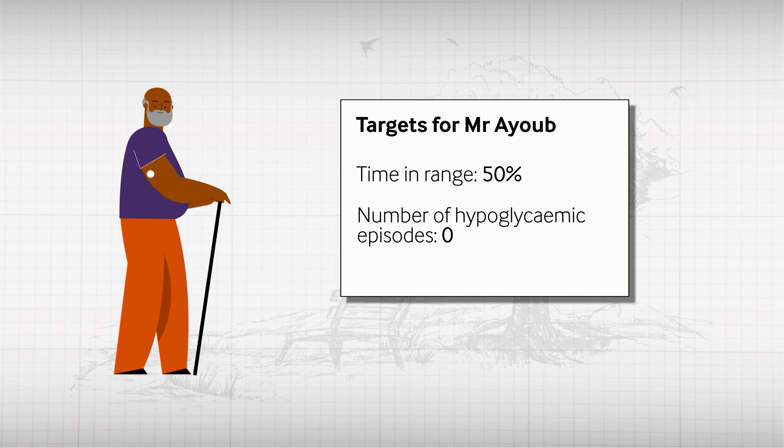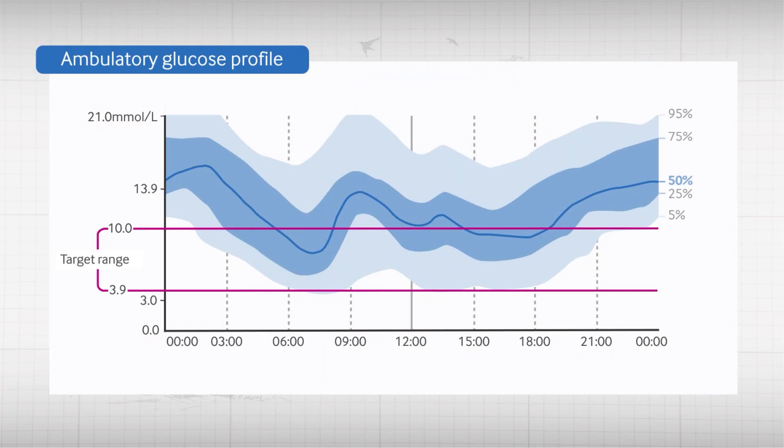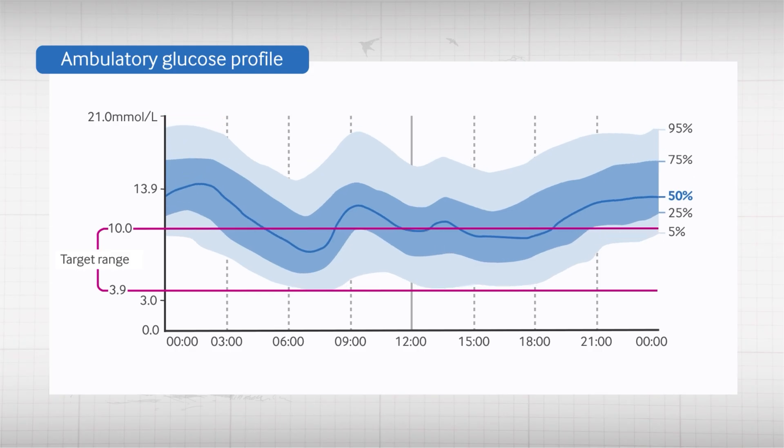CGM data can also help tailor management to a patient's blood glucose patterns. This graph shows a summary of a patient's glucose values over two weeks, with the median and other percentiles shown as if occurring in a single day. In this example, we can see there is significant glycaemic variation, which might be missed if the patient was spot-checking through finger pricking. There are peaks in blood glucose after meals, so increasing preprandial insulin would reduce these. These postprandial peaks are being compensated for by basal insulin, so you would also need to reduce basal insulin to prevent hypos. These changes would be one step towards increasing this patient's time in range.